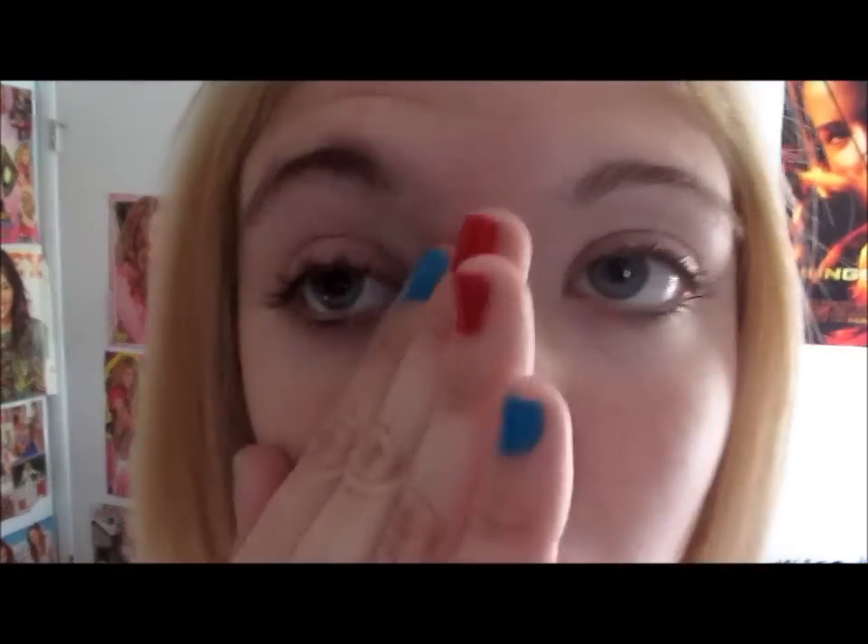Those are my two foundations — Neutrogena and my Stila One Step Bronzer. I just apply them together to make a very nice summery shade and apply it to my face. I would normally be using a brush to stipple this on, but today I'm just going to be using my fingers, which works nicely if you wash them. And it just makes a really nice even tone because I'm combining a really light and a bronzing kind of color.